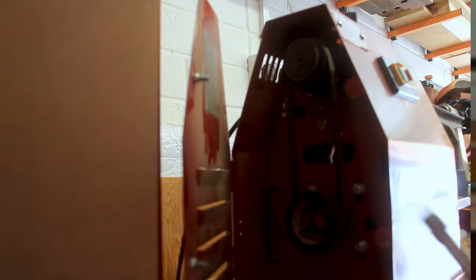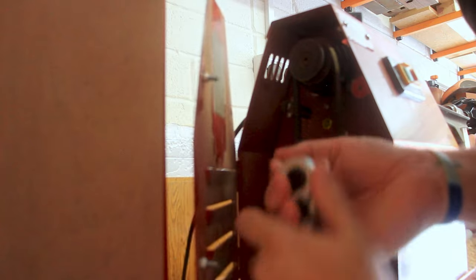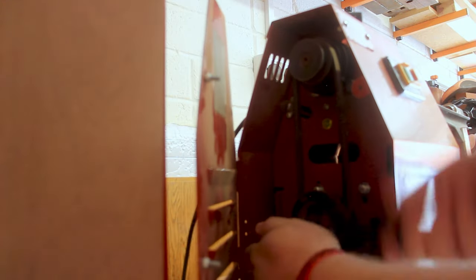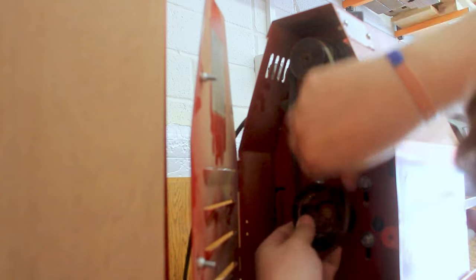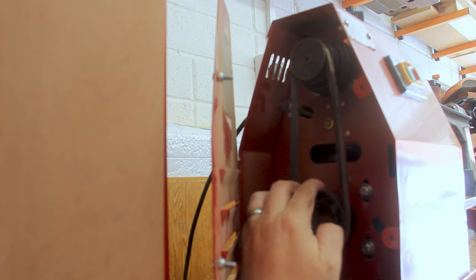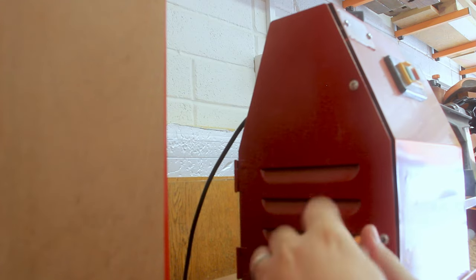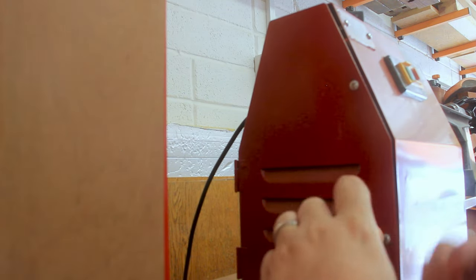Thank you very much to Mark from Shop Dog Workshop and Nick Zametti for the advice they've given me on this project — they are the masters of resin in my eyes. Trying to turn resin when I've only ever turned one thing in the past is very interesting. After reading the instructions, I need to undo these bolts just a smidge to loosen the motor. That has loosened the motor, which means I can squidge this belt over, push down, and do these back up.